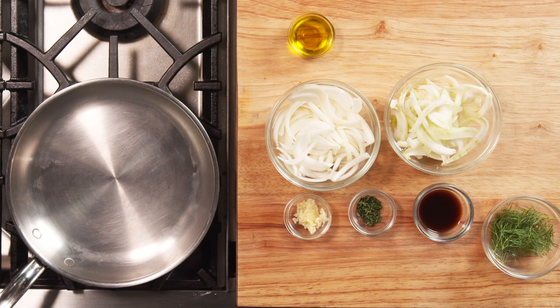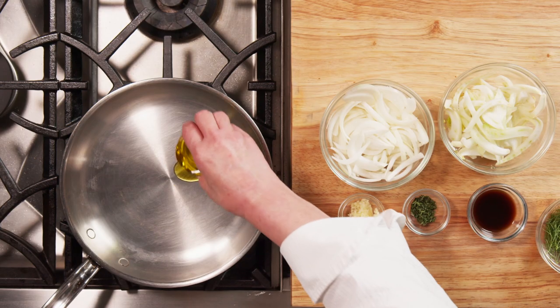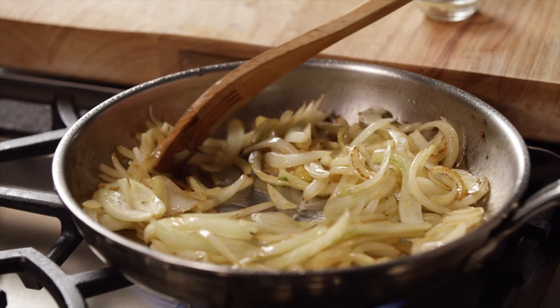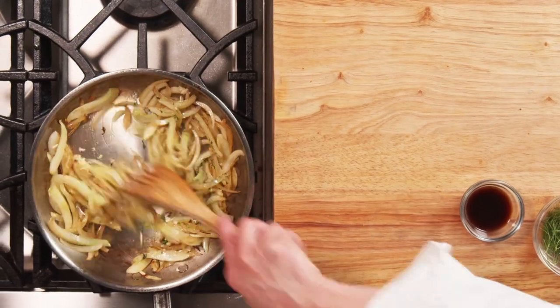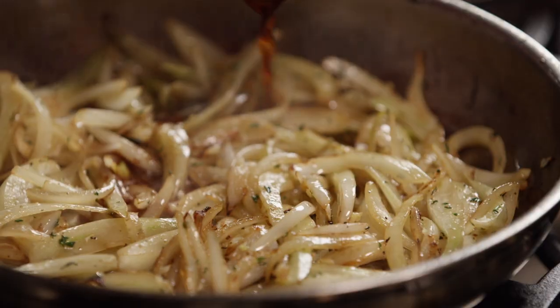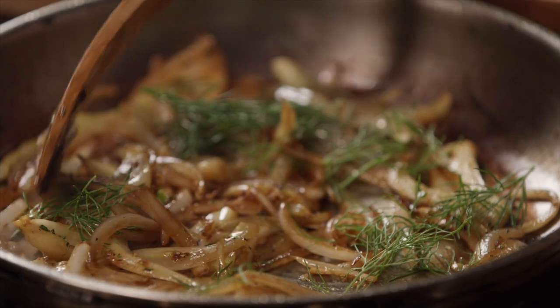For the caramelized fennel and onions, heat a large saute pan over medium heat. Heat the oil and add the onions and fennel. Saute until they have caramelized. Add the garlic, thyme, salt, and pepper, and cook until aromatic. Deglaze with the vinegar. Finally, mix in the fennel fronds and hold warm.